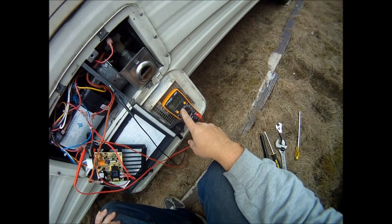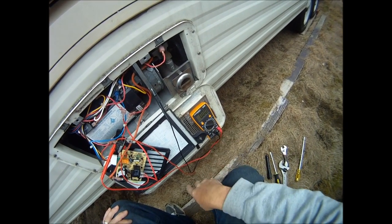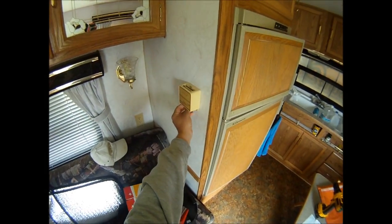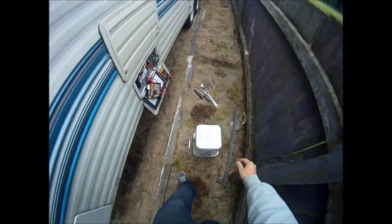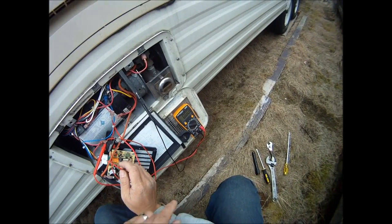Here I've got the voltage, so you can see the voltage when the board kicks on, and then I'll trip this and it'll make it light. Off, on. There it goes.